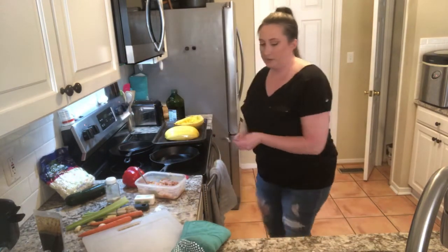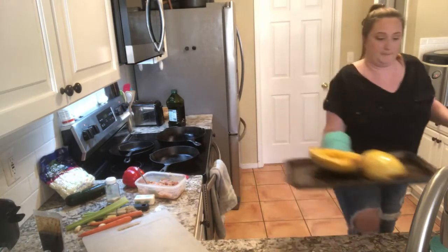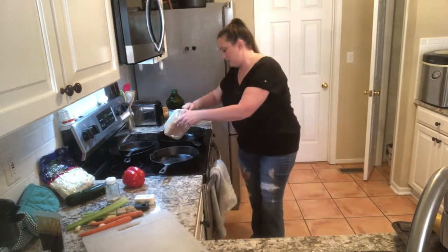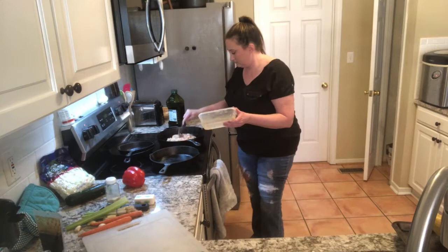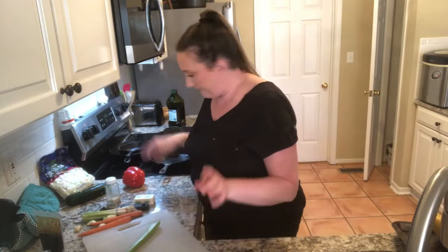I'm going to turn the oven off — those bad boys are done. I'm going to set them over here. Alright, let's add the chicken. Now I'm cutting up vegetables.